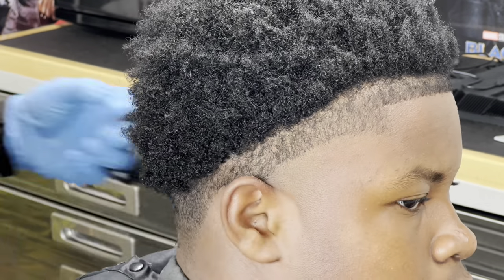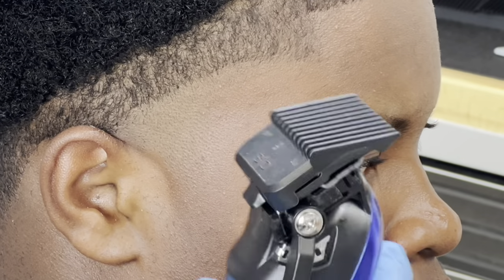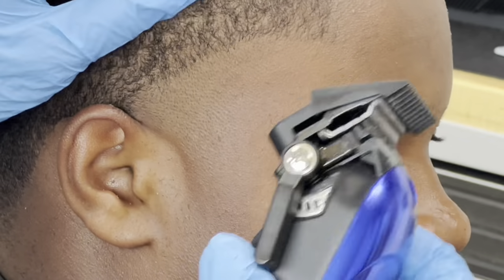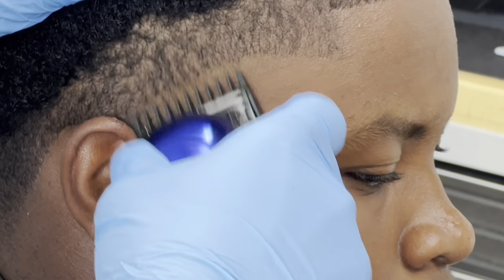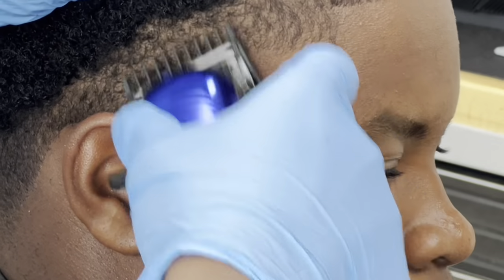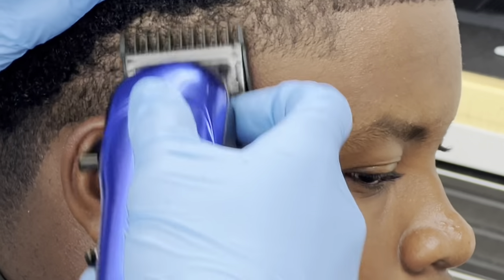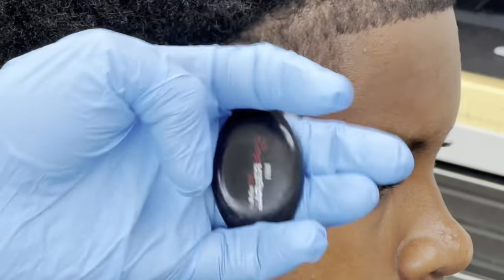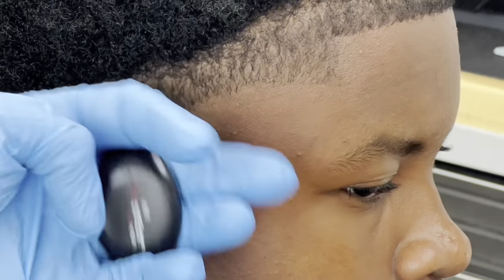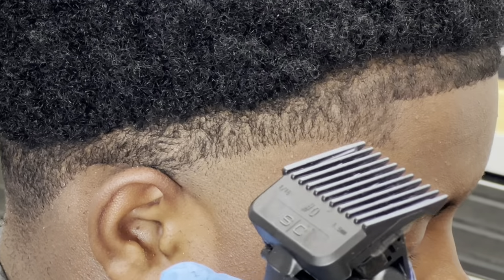Next I move on to my number one guard — which I used with the grain closed, and all the way open against the grain. This time I'm going to use the second click and create an invisible guideline using the same system, with no guard, opening and closing. As you create the guideline you work your way up — as you work up you open, as you go down to remove the guideline you close.